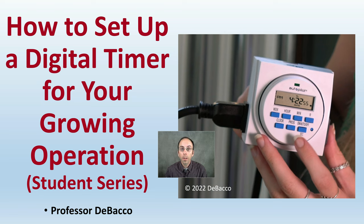In this DiBacco University student series video, we're going to go over how to set up a digital timer for your growing operation. So if you're a little confused about exactly what all those buttons do, hopefully this will provide you with the explanation so you can utilize it to its greatest effectiveness.